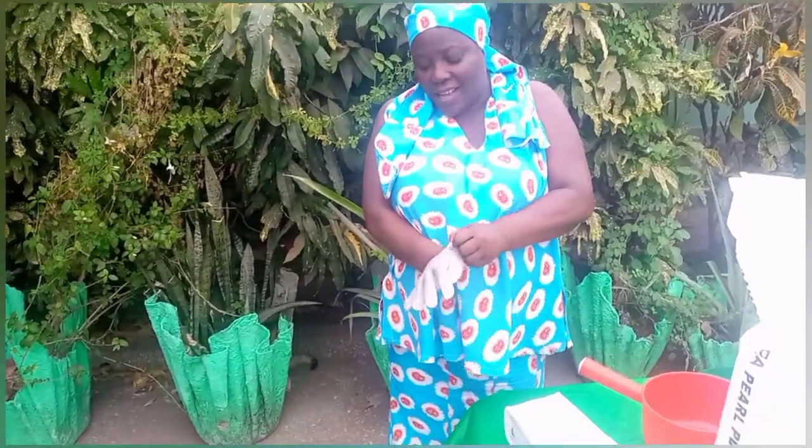Hi, this is Ayesha from Skin Passion. I hope you're all doing well. Today's video is about — I just want to show you the size of our plastic soda we buy and how we prepare and store it.